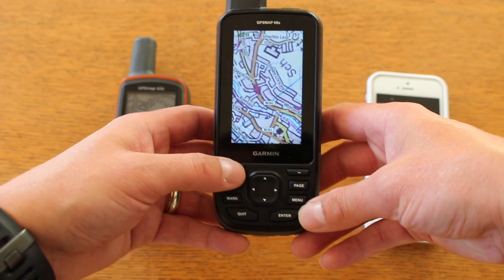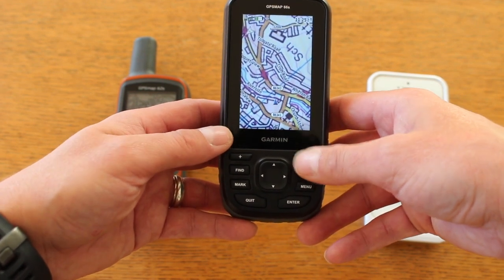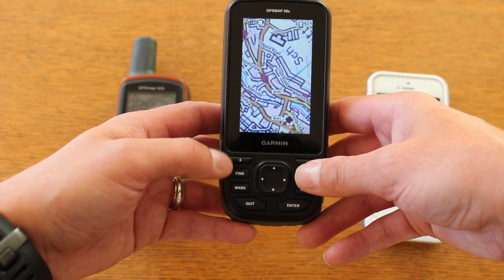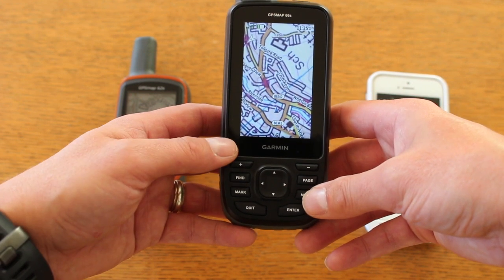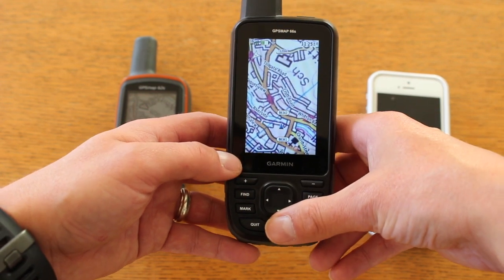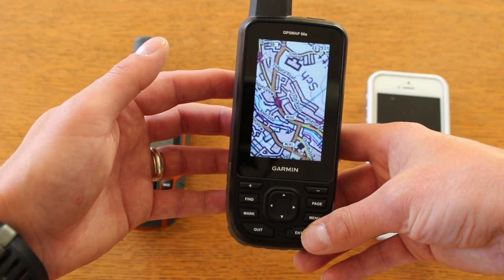On the map page here we've got the standard plus and minus to zoom in and out. The buttons have a much softer, nicer feel than the older buttons on the older unit, so they're a lot more responsive. The buttons are also backlit, so in the evening when it's dark, when you touch any of the buttons you do get a backlight shining through them.